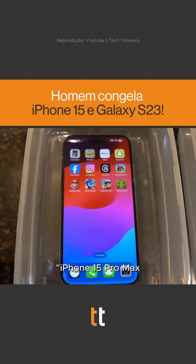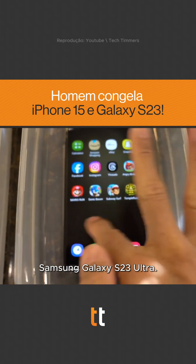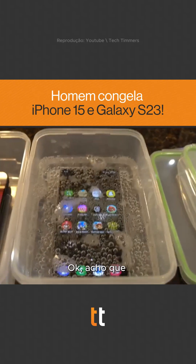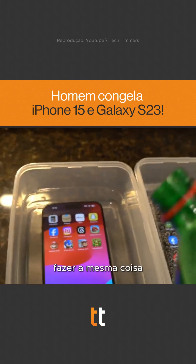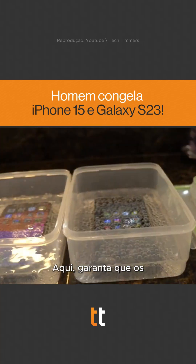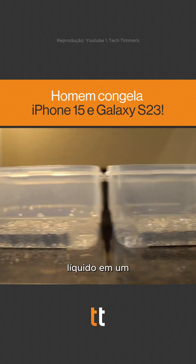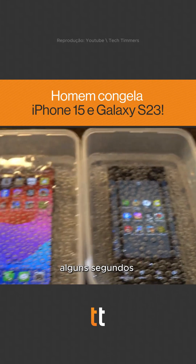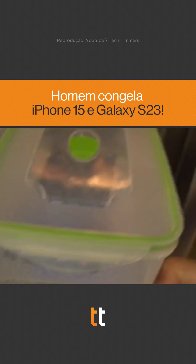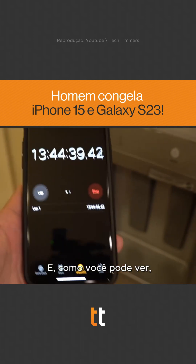iPhone 15 Pro Max versus the Samsung Galaxy S23 Ultra. We're going to do the same thing to the iPhone 15 — look at that carbonation down here. Making sure the levels are the same so no one can say we put more liquid in one than the other. Just a few seconds difference.